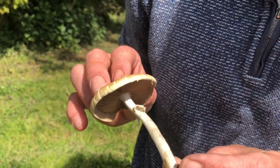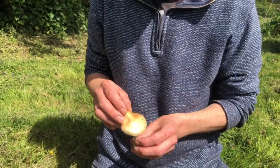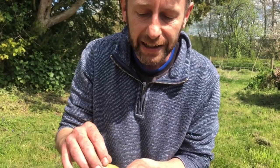This one, the spring field cap, is one I recognize because it's got a smooth, shiny cap. There are other agrocybes — I've done a video on the Cyclocybe cylindracea, which has been farmed off into another genus; that's the poplar field cap. That one, and the Agrocybe rivulosa which is another potential lookalike, tend to have wrinkled skin, whereas the praecox complex has a shiny cap.